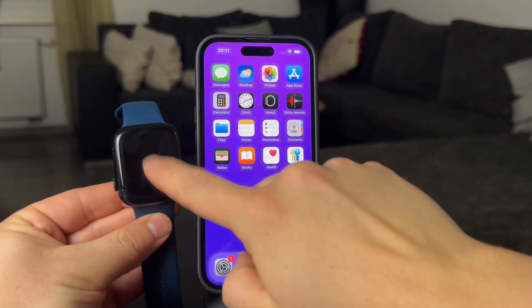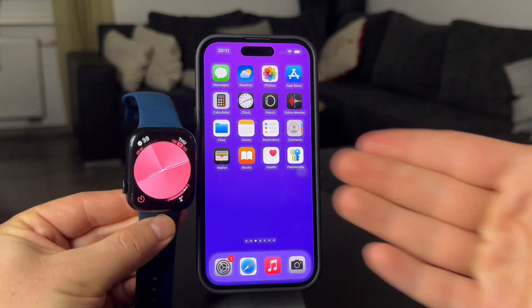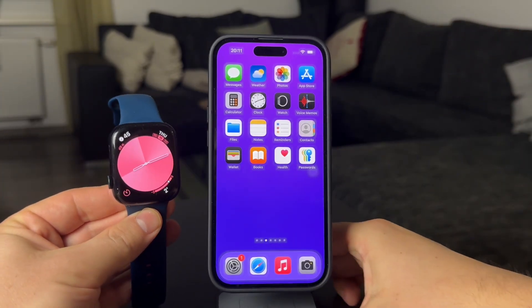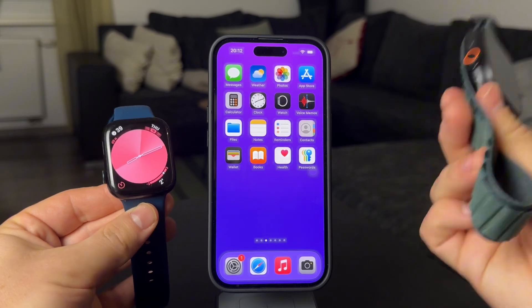Here is how you can change the watch face on the watch. It's a bit more of a basic tutorial, but I like to cover all topics because I also started out with the Apple Watch myself not knowing how anything works. So let's get into it.